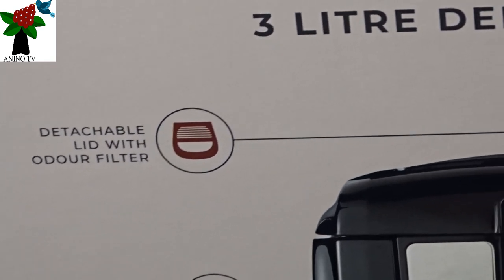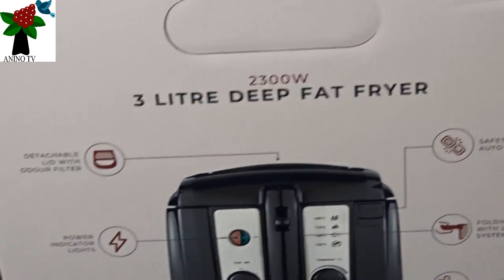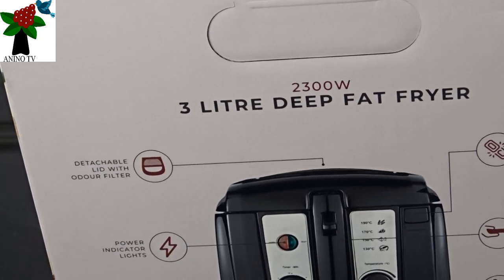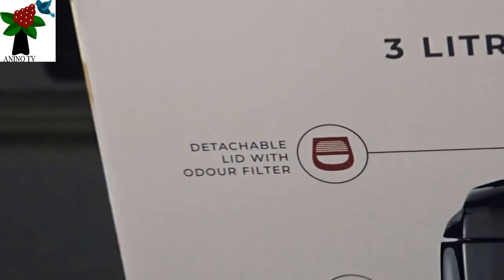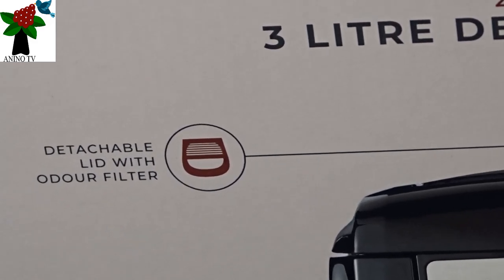The first one says 'detachable lid with odour filter.' That's the upper part and you can see the direction indicated on the box with an arrow. The direction of the arrow points to the upper part of the box, and you have a graphic that shows you what the filter looks like.